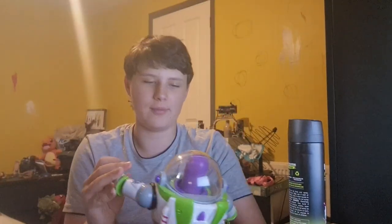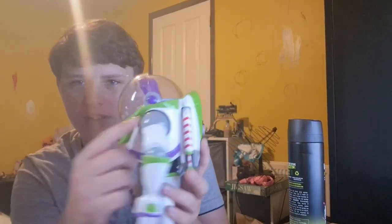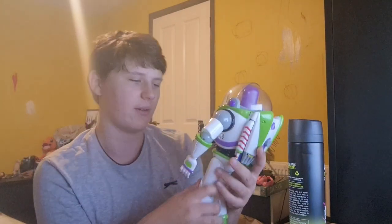This Buzz has got everything. This Buzz is literally like the one from the movie - this is literally the closest thing I'm going to get to the Buzz in the movie. It's ridiculous man. I'm going to get some nail varnish and just get rid of some of these nicks here, because I don't like that, it looks bad. So I'm going to get rid of them.